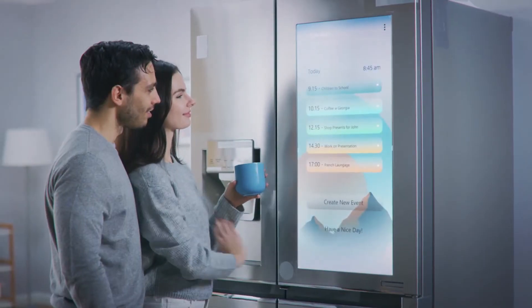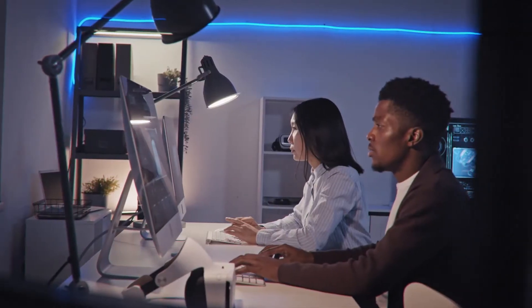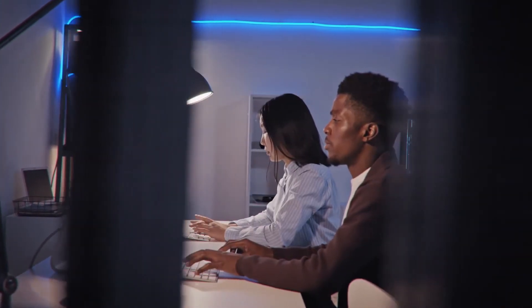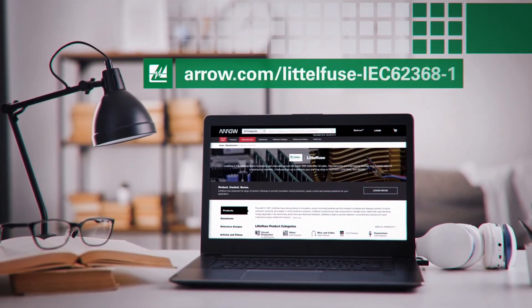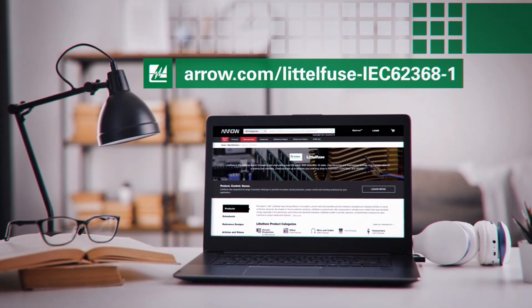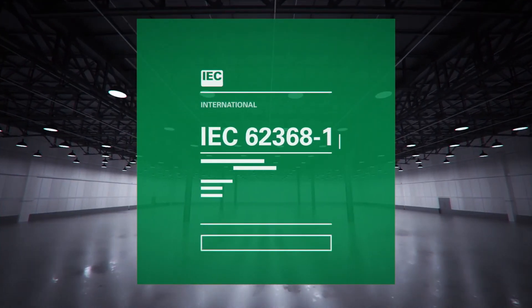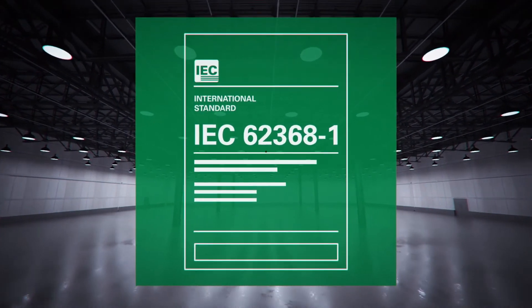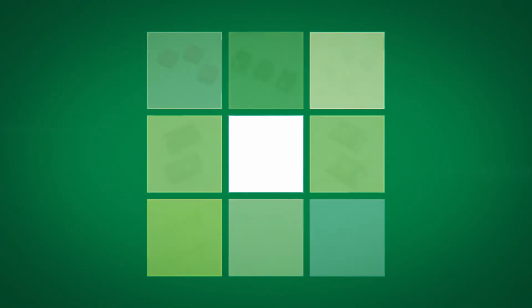Your final solution will depend on your unique application and where it will be used. We did, however, create a training module video that goes into much greater detail about all of this. To access that video, go to aero.com slash littlefuse dash IEC 623681. This latest, greatest global safety standard isn't going away, so make sure it doesn't get in your way. Find out more now.